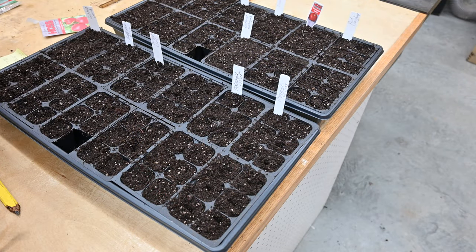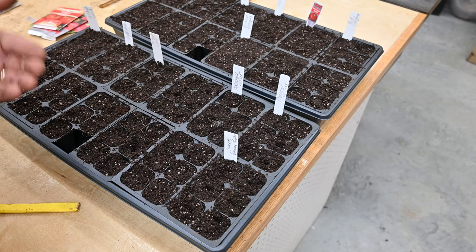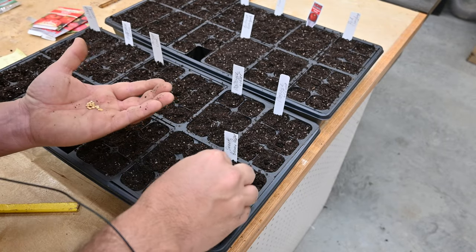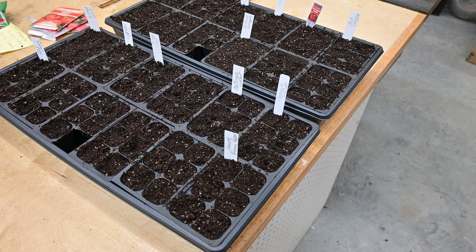Red snappers are gone. Mortgage lifters are gone. Beefsteaks are gone. So let's put in some more sweet banana peppers — put in six more of those. Now I'm going to go ahead and put these into the grow lights and get them started.